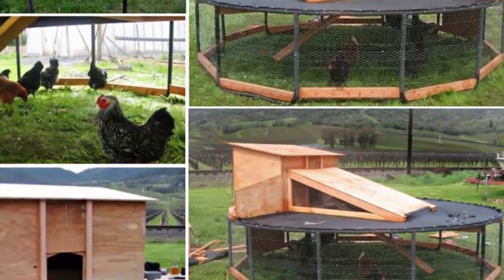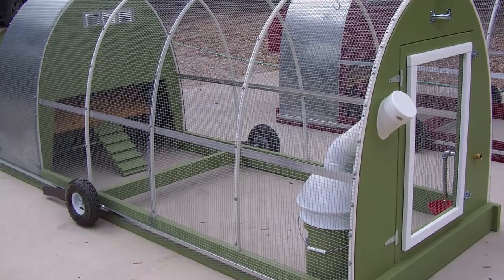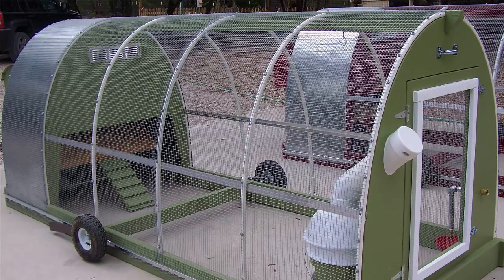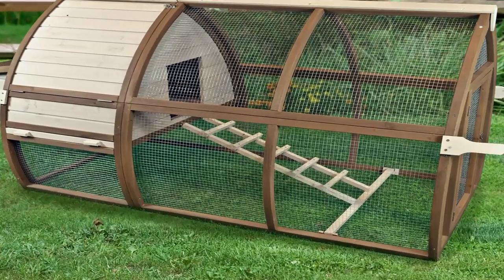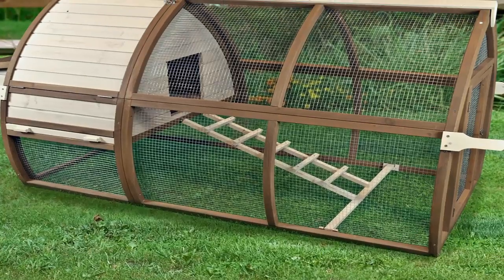You will be guided on how to build it because it can be difficult to build a coop if you have no experience. Working out dimensions, materials, insulation, ventilation, lighting, positioning, nesting, perches, waste collection, and protection from the elements can all be hard at first.